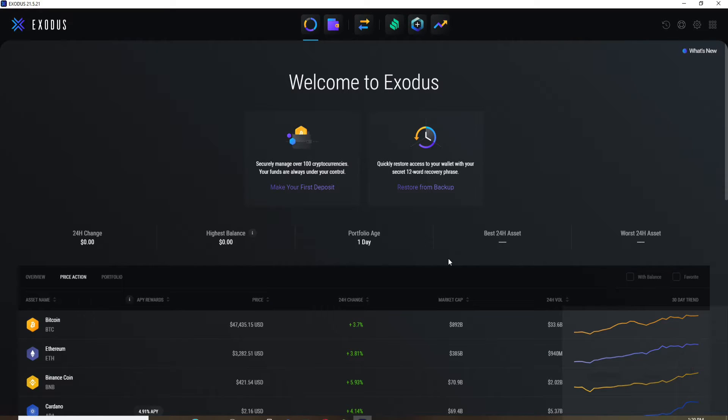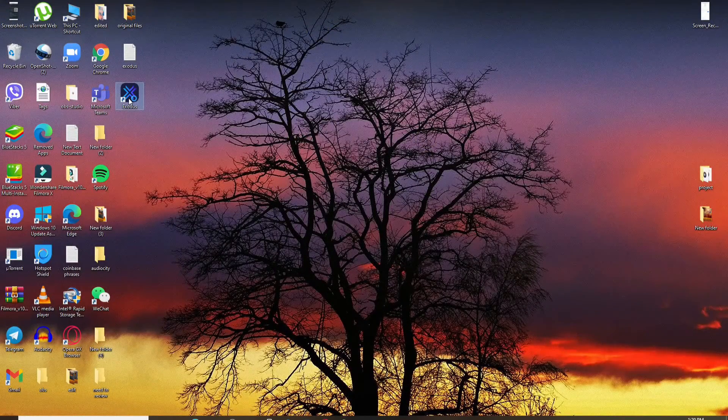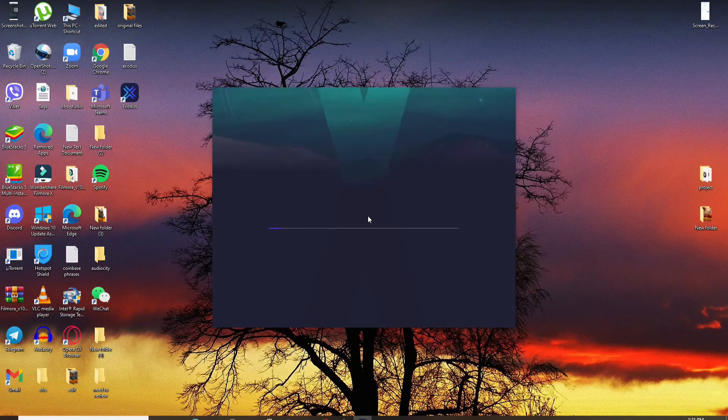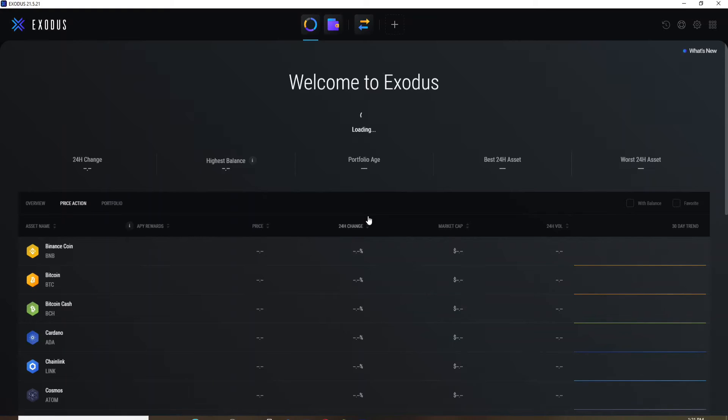Whenever you're done using Exodus and simply want to close the wallet, you can easily close it like a regular application by simply clicking on the close button in the top right corner — it is that simple. Every time you open up the wallet you'll be prompted to type in your password. Simply type in your password into the text field and press Enter, wait a few seconds, and there you are back to your wallet.